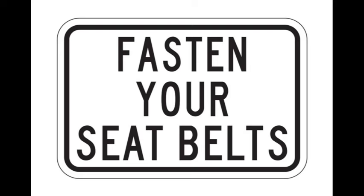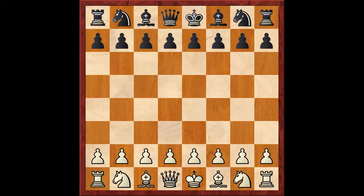Hello everyone, today I have for you a very juicy matchup. In fact, it doesn't get much juicier than this, and that statement may not even be limited to the world of chess.